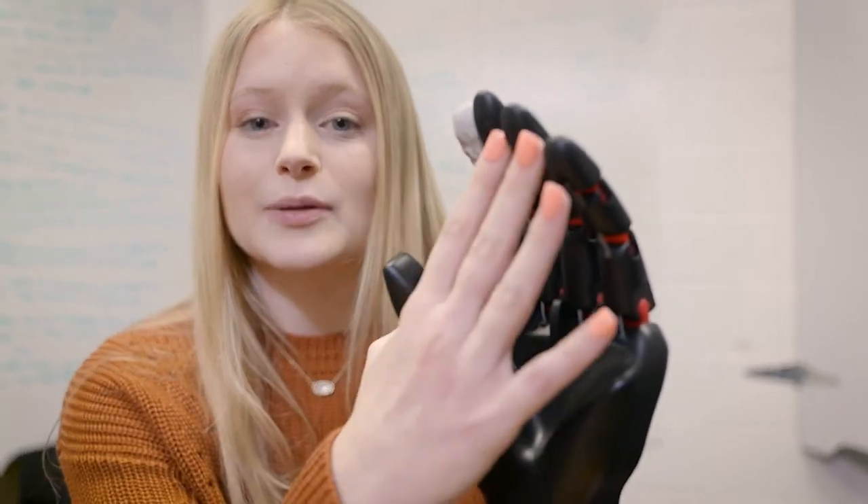Other real-world examples would be giving shots — you have to be very sensitive when applying pressure while giving the shot. Another example would be that a mother could use this prosthetic hand to hold her baby after it's born, and it could allow imprinting to occur.